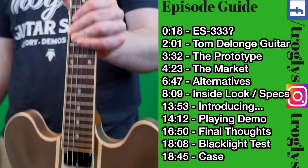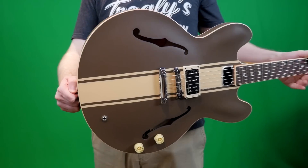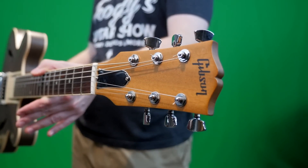Welcome back to your daily dose of guitar information, The Trogly's Guitar Show. This is a long-awaited review and demo for many people: the Gibson Tom DeLonge Signature ES333.